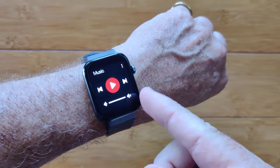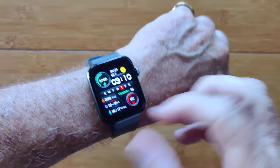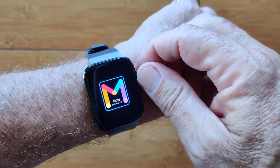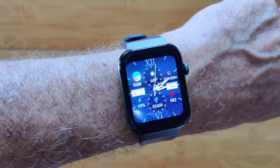Music player — that shows you can have music playing from your phone through the watch. Then back to a variety of watch faces, which you can simply change by twirling, including custom watch faces you download from the app itself.